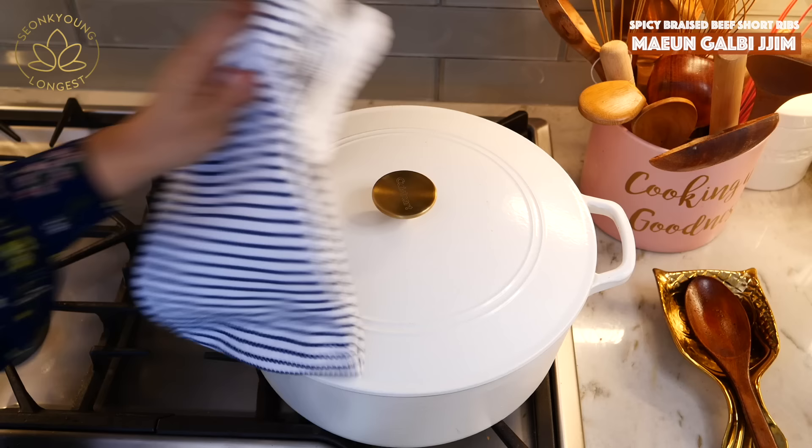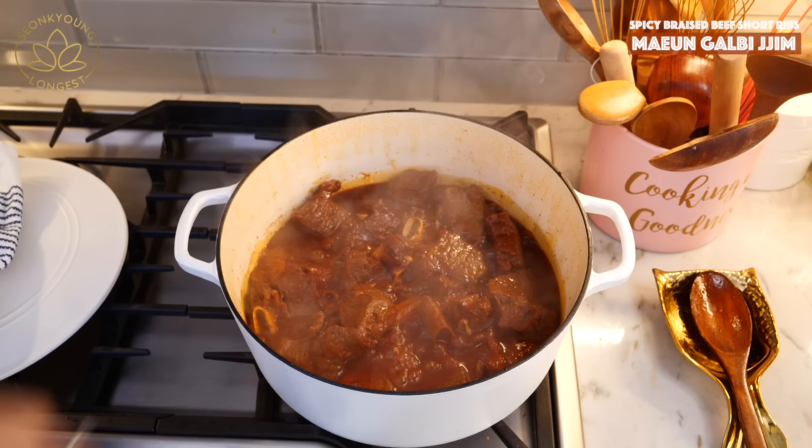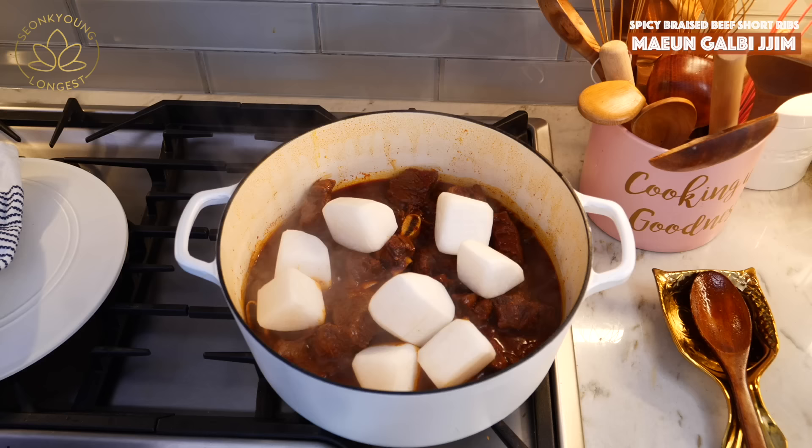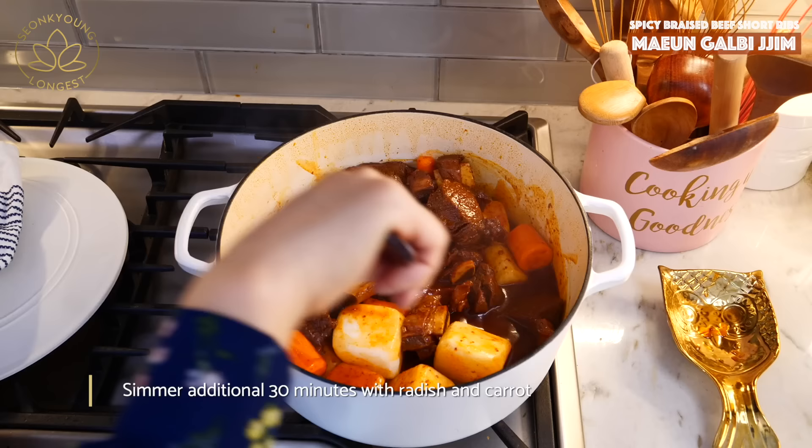My ribs have done hard boiling for 30 minutes and simmering for 30 minutes. Now it's time to add the radish and the carrot that we cut earlier. Instead of radish, you can use potato or sweet potato — both work really well in this recipe. I just love radish because when it soaks up all the flavor and gets softened, it's nice, sweet, and juicy.